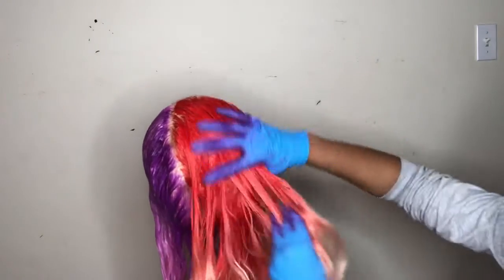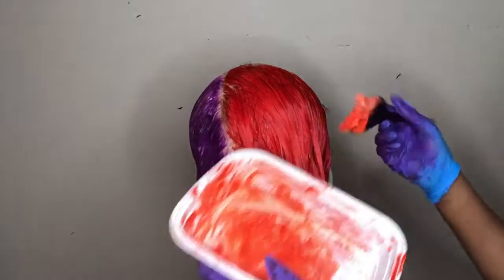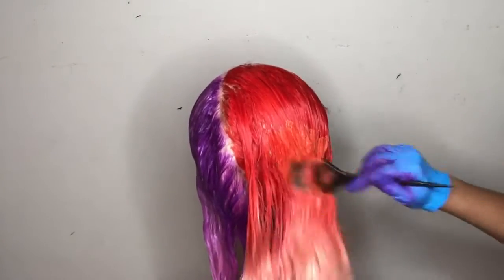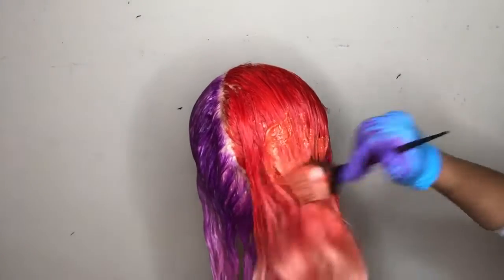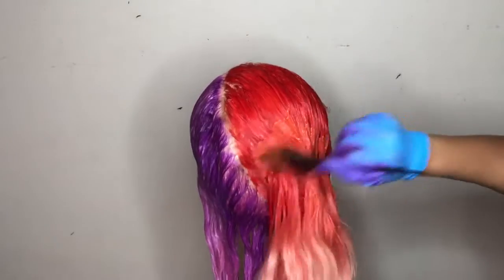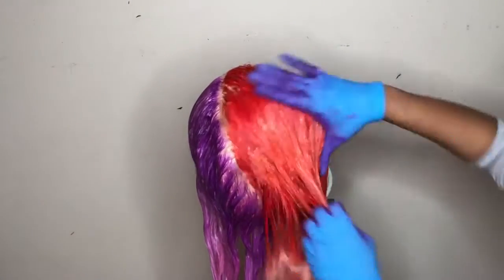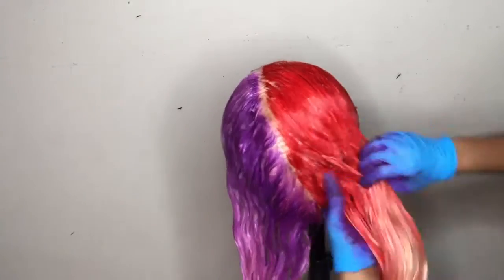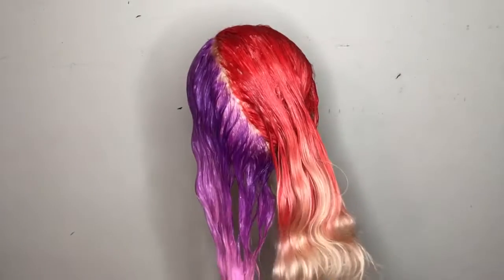This color looks so yummy! I'm dragging it down and I begin to blend. This is the same red color but I just added some conditioner. Now that we've diluted that color, we're just going to bring it down just a touch so it could be an even transition into the lightest color at the bottom. I like to smooth all the color down as much as I can, and it naturally fades itself.